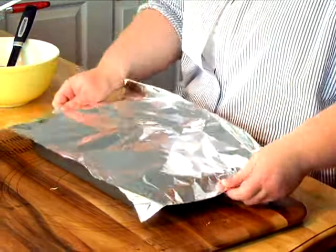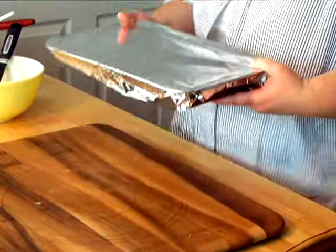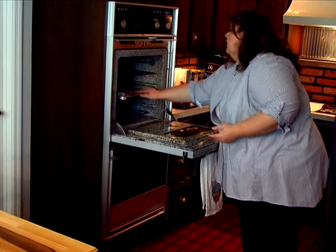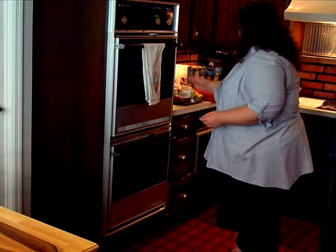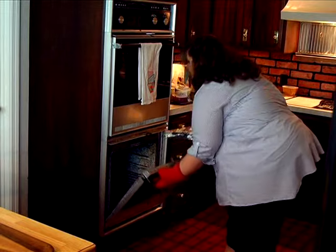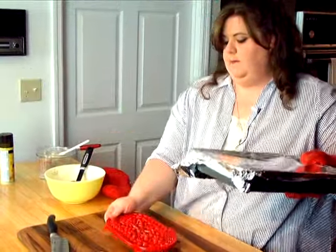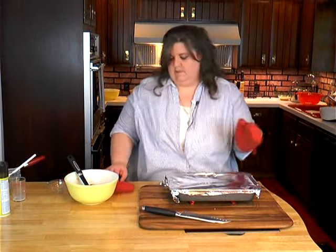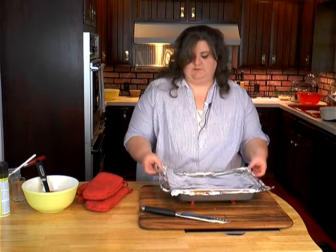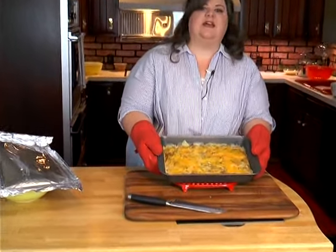Cover it with tinfoil. We preheated our oven to 400 degrees and we're going to put it in for about 30 minutes. I have a pre-made one so I can go ahead and show you what it looks like. And here it is — the hamburger potato casserole.